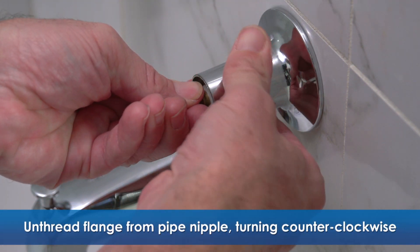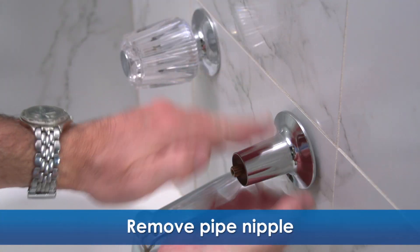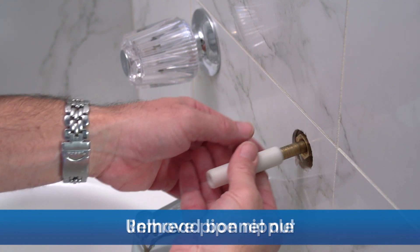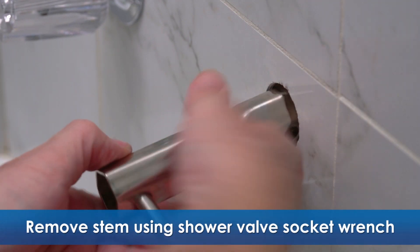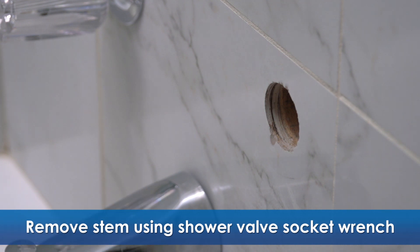Turning the flange counterclockwise, unthread the flange from the pipe nipple. Then remove the pipe nipple and use a strap wrench if it's been installed for a while. Then unthread the bonnet nut. Next, you'll remove the stem from the tub shower valve. To avoid damaging the valve, it's best to use a shower valve socket wrench here.